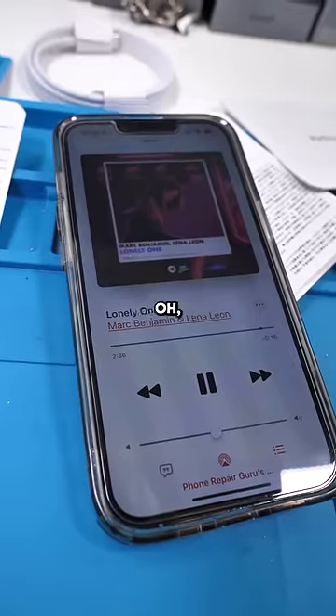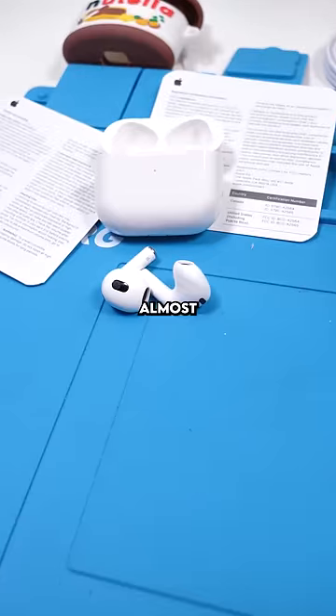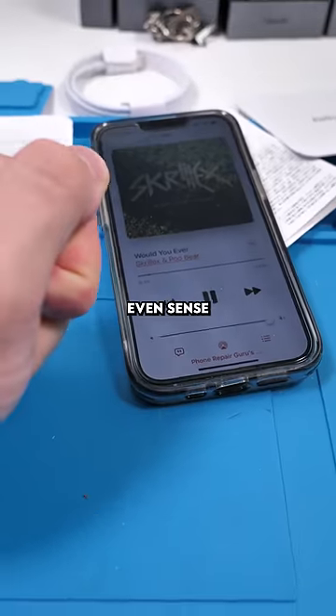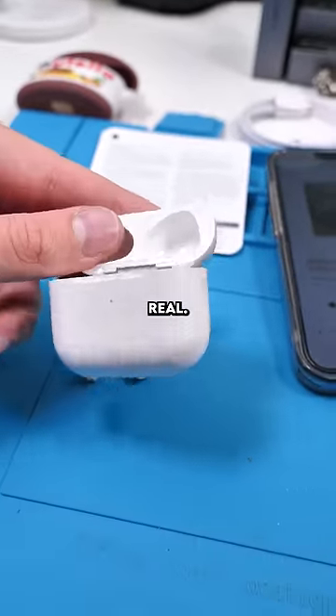Oh my lord. So these were about 50 bucks and they're really, really good — they sound almost as good as the originals. They can even sense when you put them in your ear and when you take them out. At this point it might be more worth it to get good fakes than a real one.